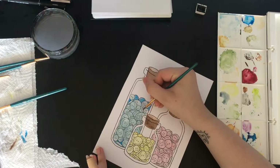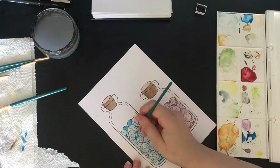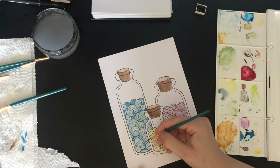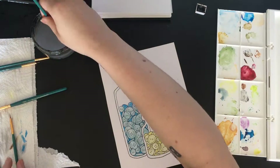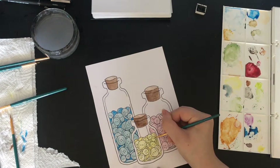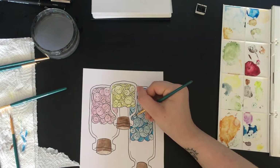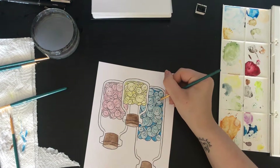Once again just adding the shading. Then I realized that I hadn't painted in between the little holes on the buttons, so I had to go back and do all of that. It definitely made a difference in my opinion — you might not think so.